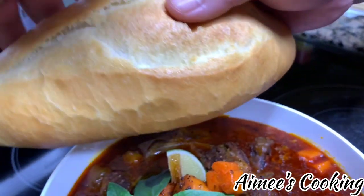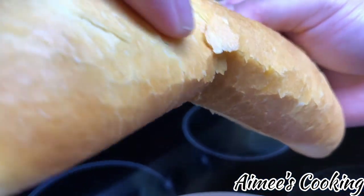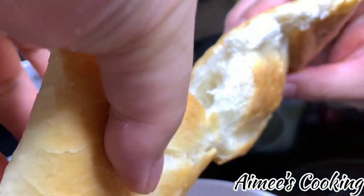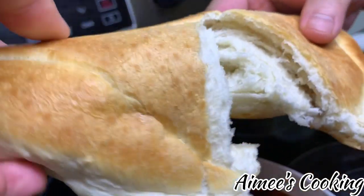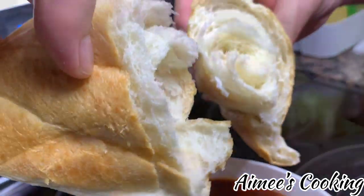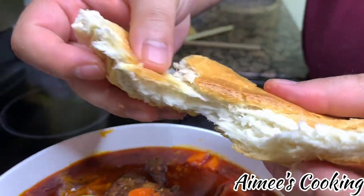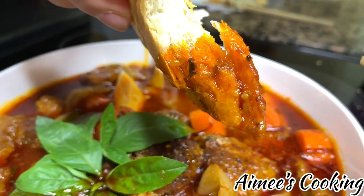The best way I like to eat Bò Kho is with bánh mì, or Vietnamese baguette — even better, homemade ones. I have the link to the recipe in the description box below, along with all of the ingredients for the Bò Kho recipe today. You can definitely make both of these amazing dishes in the comfort of your own home for your loved ones.